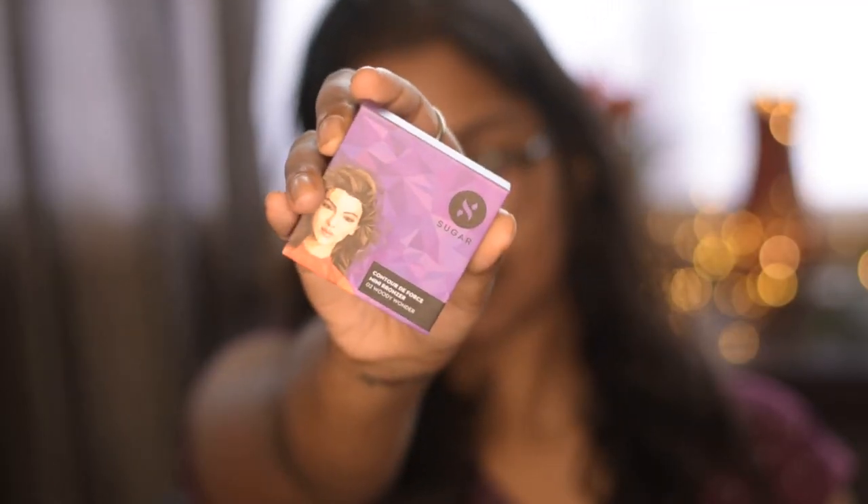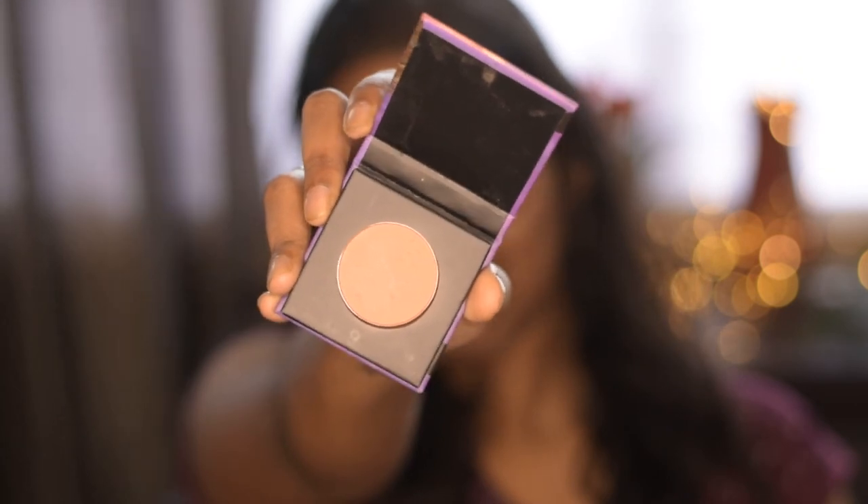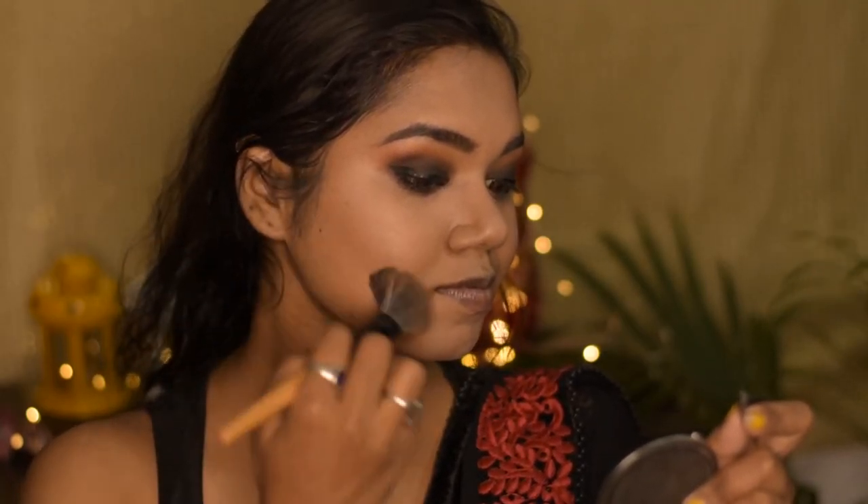For bronzer I am using this Sugar Mini Bronzer in the shade Woody Wonder, and I am going to apply it to carve out my face.